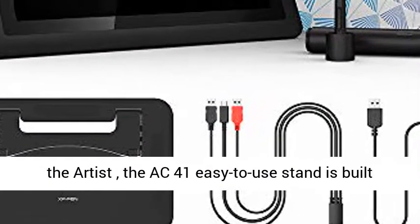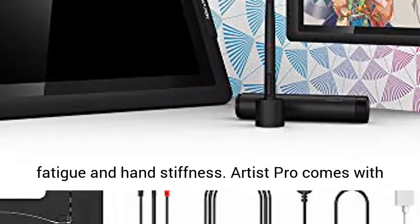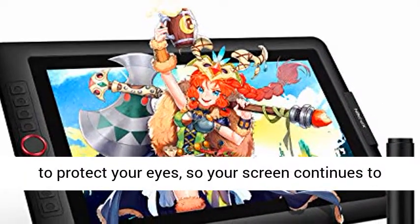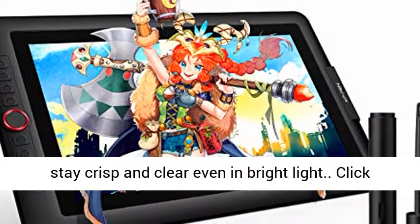Included with the Artist Pro, the AC41 easy-to-use stand is built to prevent shaking or sliding and relieve eye fatigue and hand stiffness. Artist Pro comes with an anti-reflective coating and helps reduce glare to protect your eyes, so your screen continues to stay crisp and clear even in bright light.